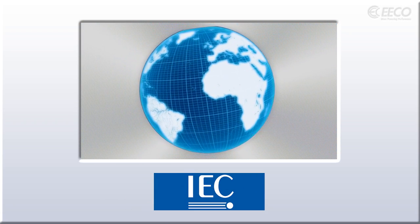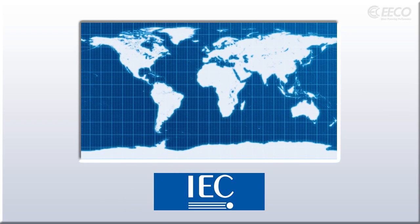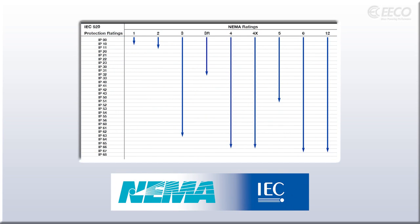IEC rated devices are more internationally used and are designed with a more specific application in mind. It's also worth noting that many manufacturers offer products that are dual rated in both NEMA and IEC.